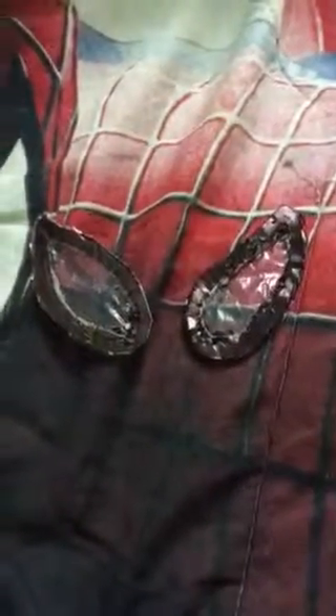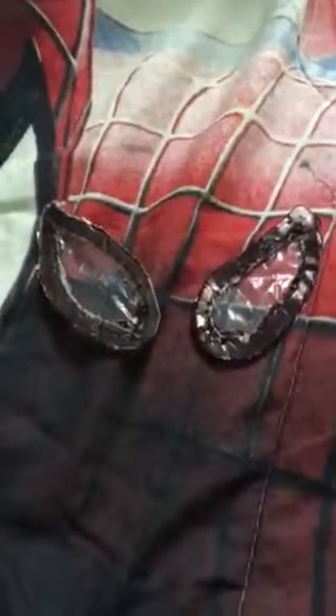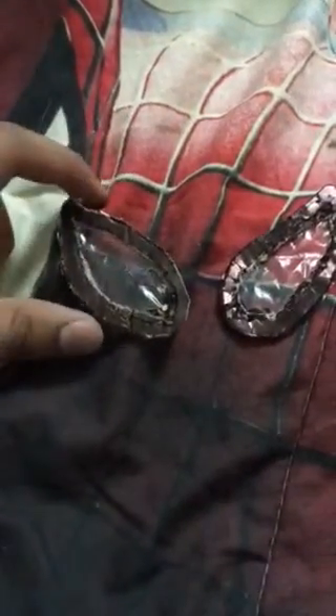Hey everyone, this is me, your friend, here with Spider-Man. Today in my video I'm showing my new homemade Spider-Man Homecoming lenses. I finally made this and I'm so happy — I don't know what to say.